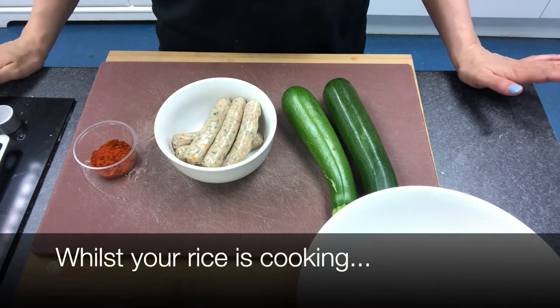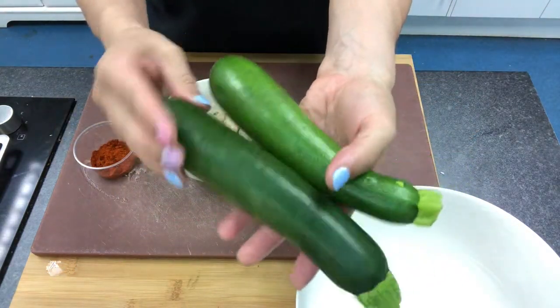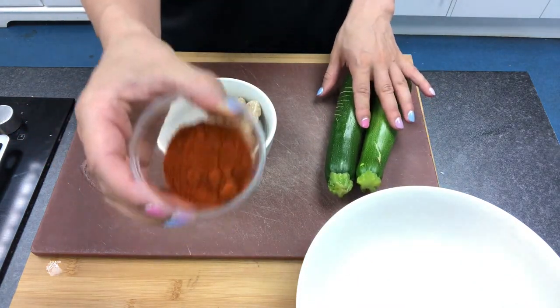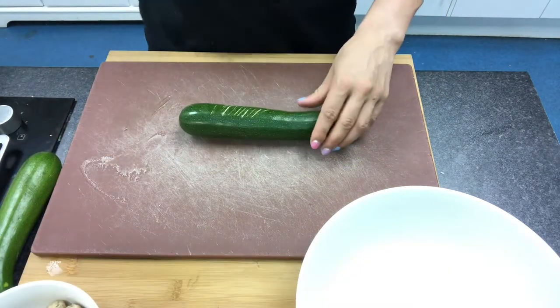Whilst our rice is cooking for 20 minutes, we're going to prepare the rest of the ingredients. We're going to use courgettes because they're very seasonal at the minute — there's going to be a lot of courgettes around. We've got some sausages and some spices, and we've got some smoked paprika here. First we want to cut our courgettes into big chunks.